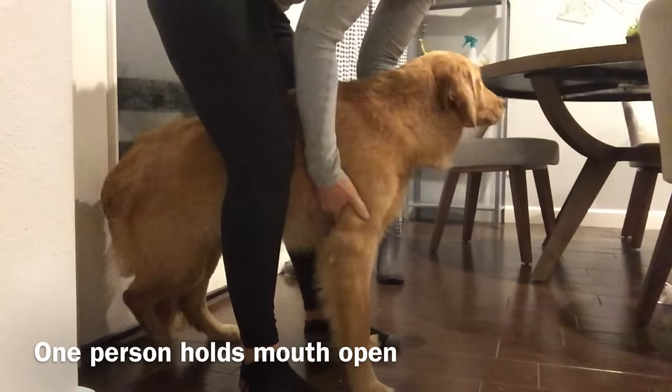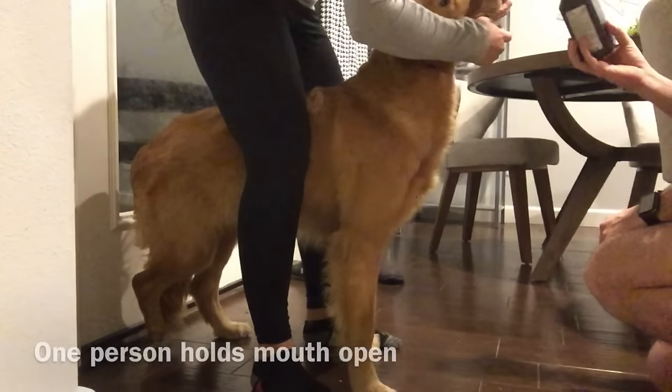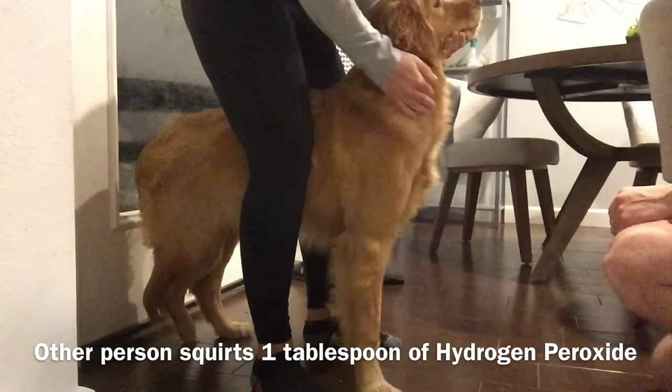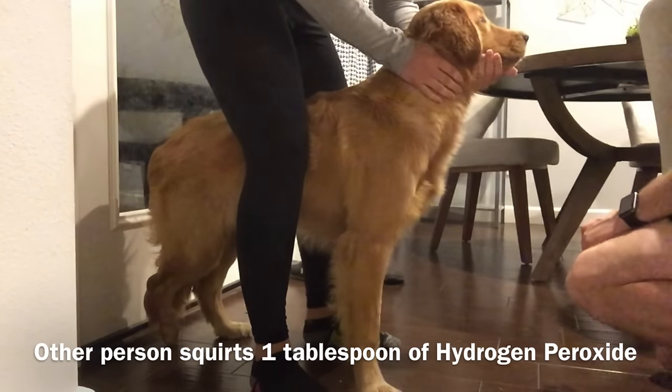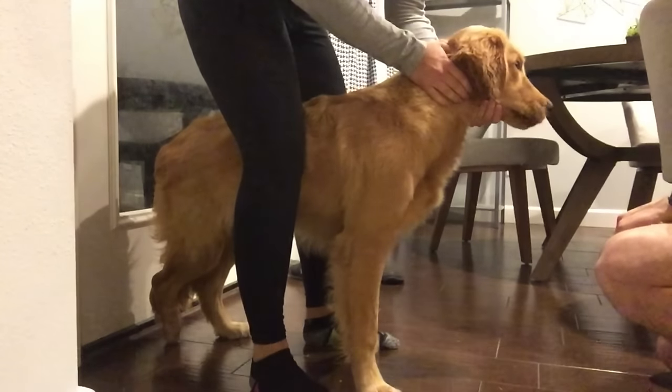Squirt in about a tablespoon. I'm pretty sure that was a tablespoon.